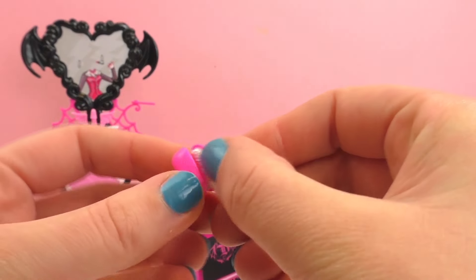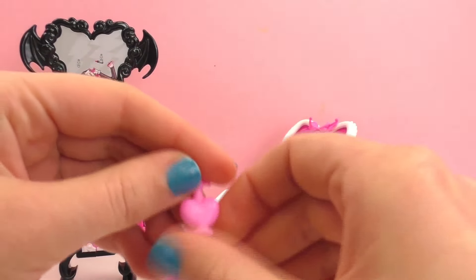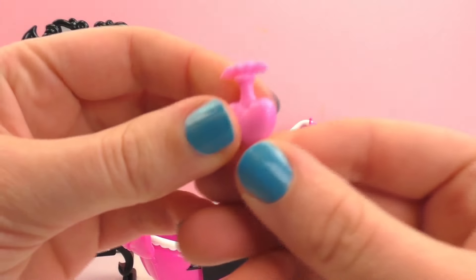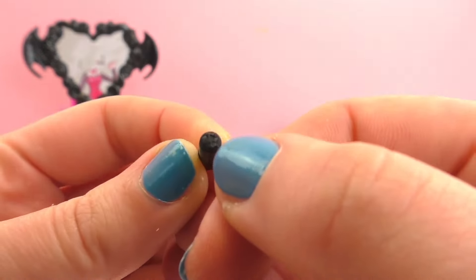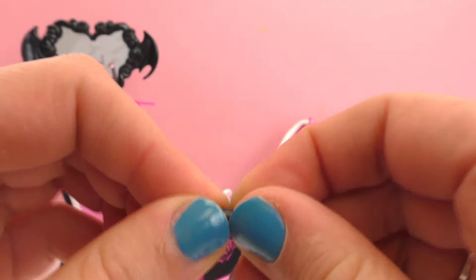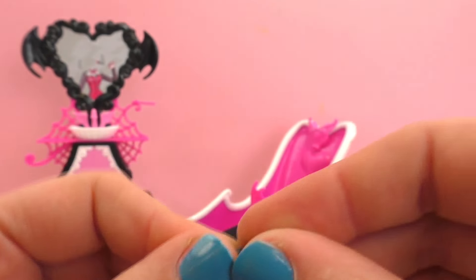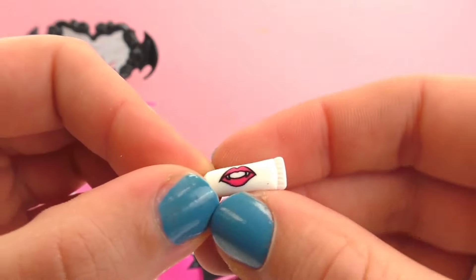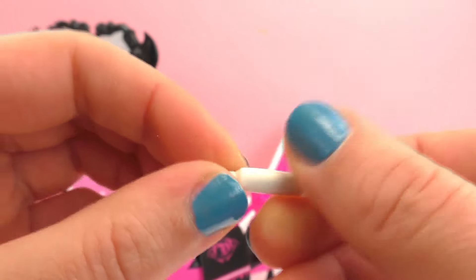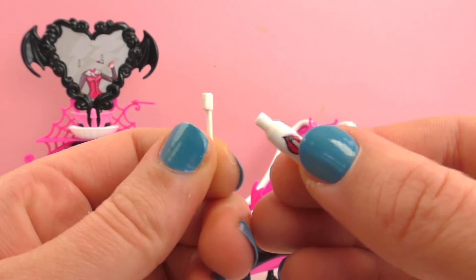We've got a little heart which we can open up - oh, I think it's soap. Very cute. We've got another heart with a perfume bottle, yeah perfume bottle. Here we've got what I think might be lipstick - very tiny, with the logo on it. You can open it up as well, pink color. And here we've got a toothpaste with a mouth on there, and a toothbrush that is really tiny.